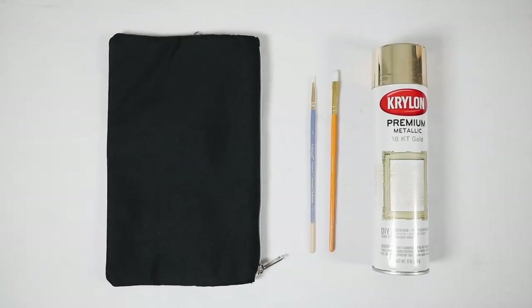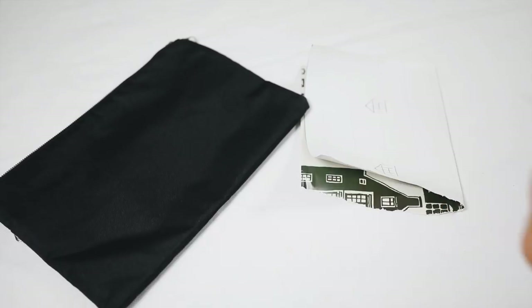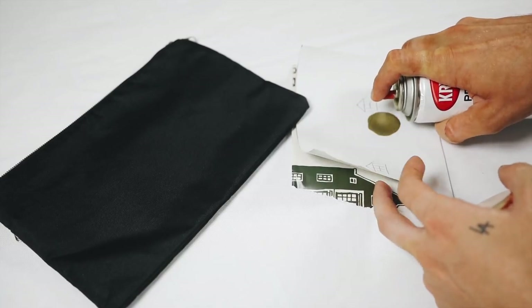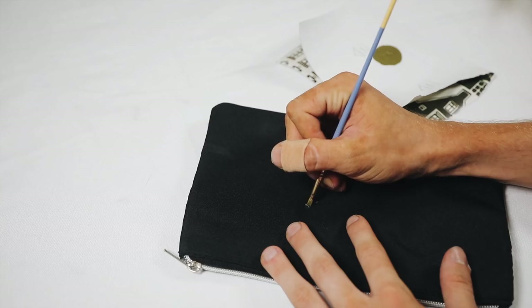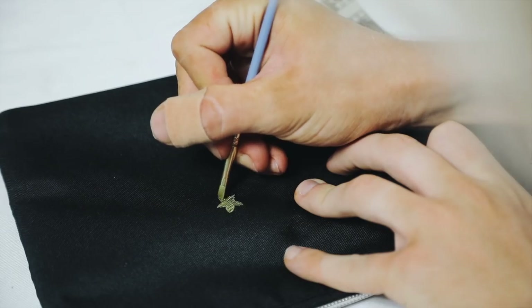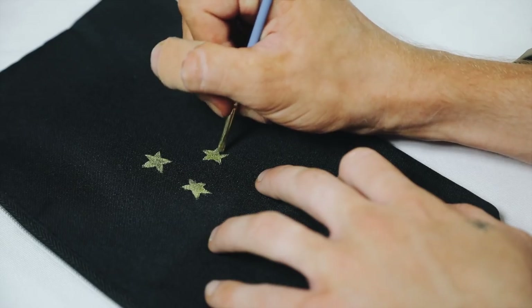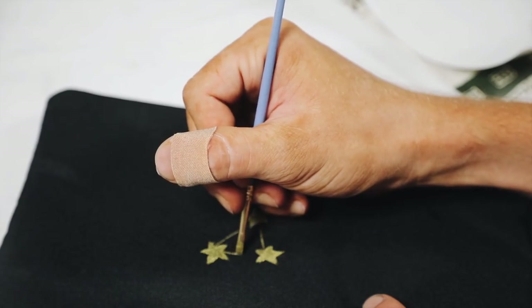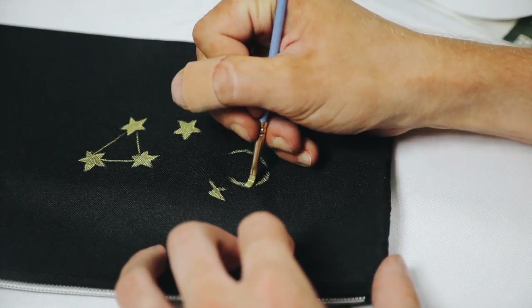This pencil case is hands down my favorite thing in the video. All I used was a basic black pencil pouch from Target, a little bit of gold spray paint, and a paintbrush. I sprayed the gold paint and then used it as actual paint because gold spray paint is much more metallic than typical gold paint. I used a flat-edged paintbrush on top of the black canvas pouch and free-handed star designs.